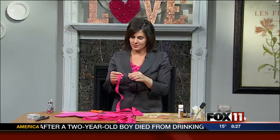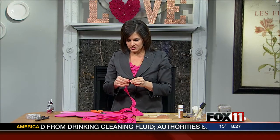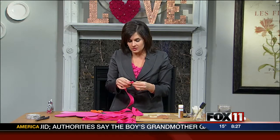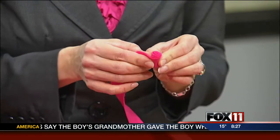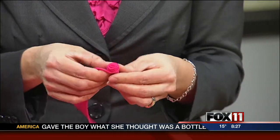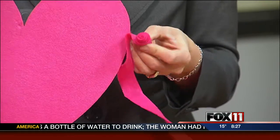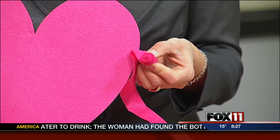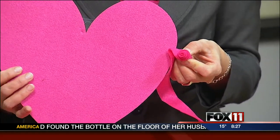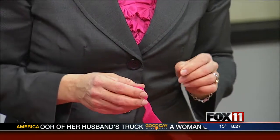You cut the felt round — it doesn't have to be perfect — and then you just go round and round until you have the size of your flower. Then you glue it onto there. Make different sizes, and stick a little rhinestone in the middle of one of those flowers if you want to add a little bling. And voila, you have a little heart art for your mantle.